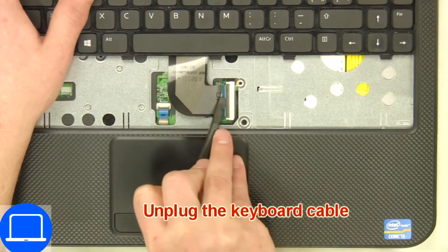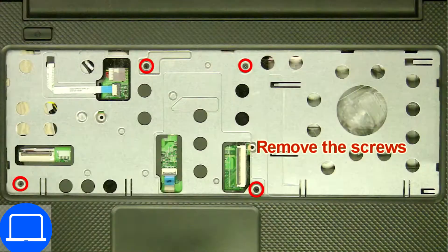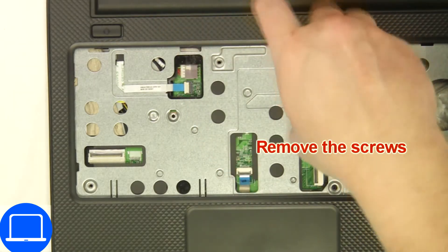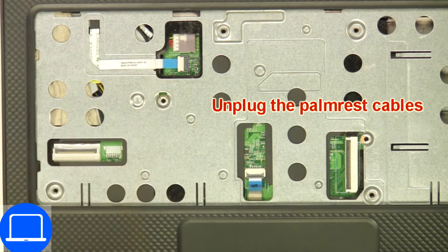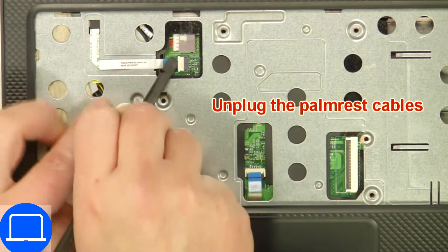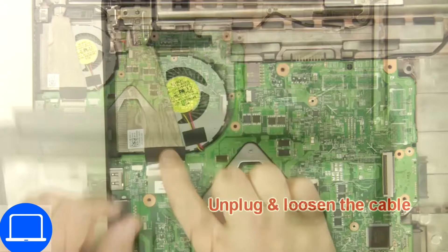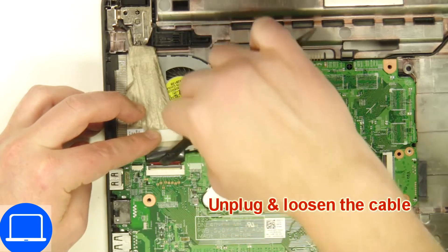Next, use a thin object to pry apart the keyboard, then disconnect and remove the keyboard. Now unscrew and disconnect the palm rest.